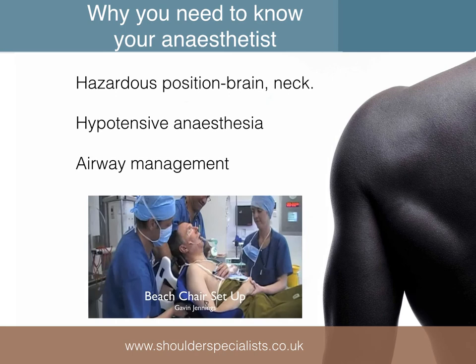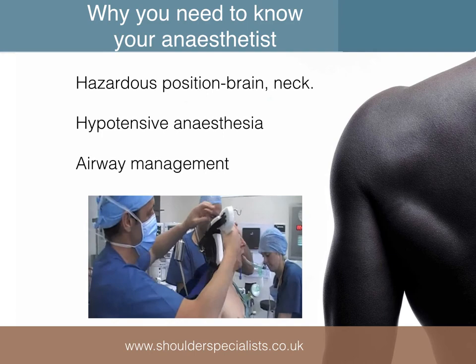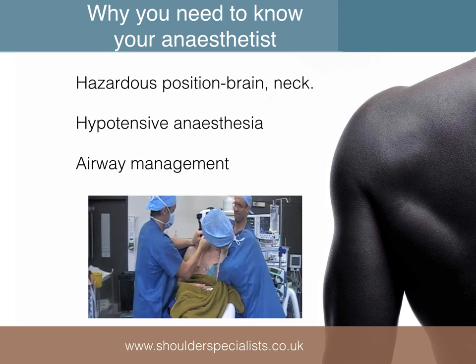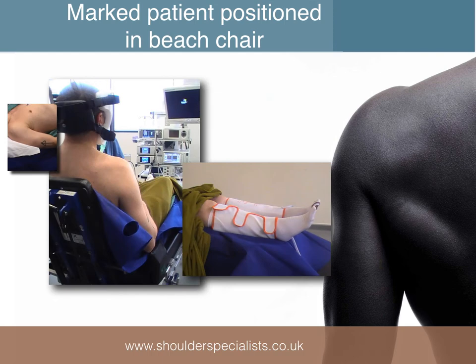Good communication with the anaesthetist is important for a number of reasons. Firstly, positioning the patient can be hazardous and care must be taken to protect the airway, head and neck. Care should be taken when positioning in beach chair, particularly with the older patient, as they may not have adequate autonomic drive to maintain blood pressure and cerebral blood flow if set up too rapidly whilst anaesthetised. During the procedure, it's often helpful to have slightly hypotensive or at least normotensive anaesthesia to help minimise bleeding in the joint. It's also important to ensure that setup allows the anaesthetist easy access to manage the airway throughout.